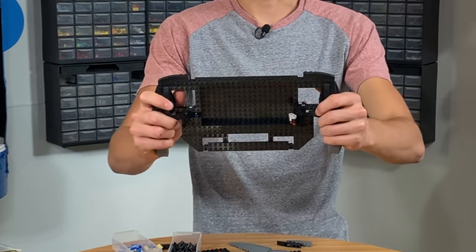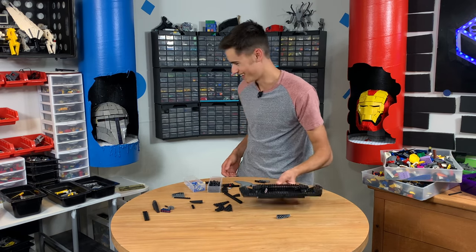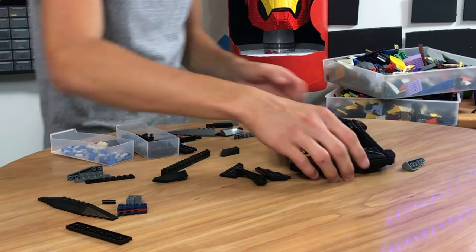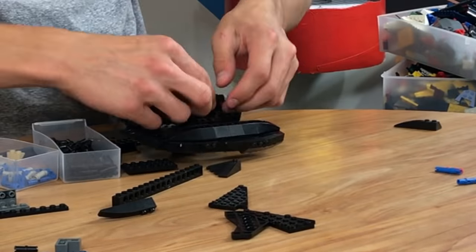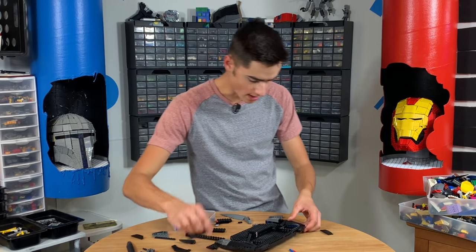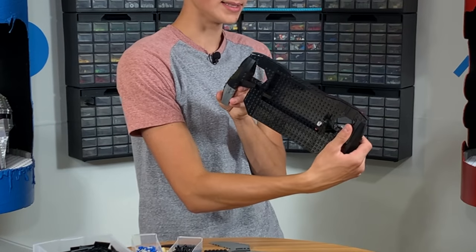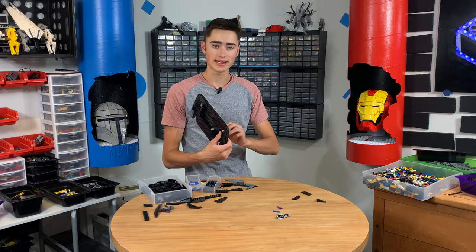Look at how sweet that is looking. Now we've got to work on the paddles and the design. Now we've just got to add some more detailing at the top. We should be good to plate this thing and tile it as well. So now we've got that. Next thing we've got to do is add all the buttons and cool details. We already worked the rest out, so I think it's just one more time lapse and we'll be able to test it.